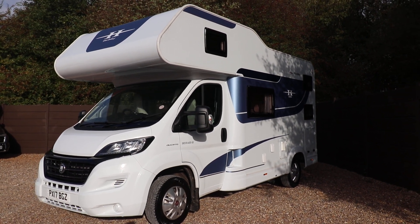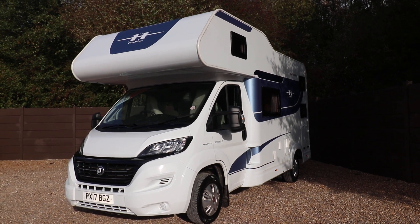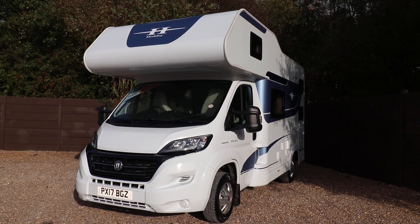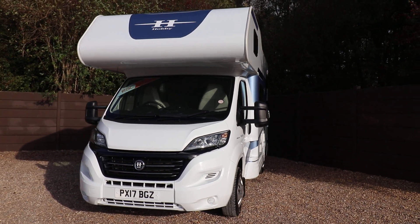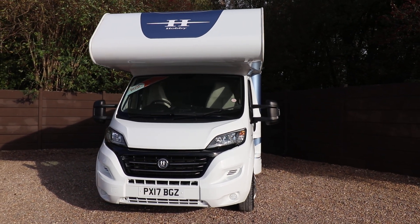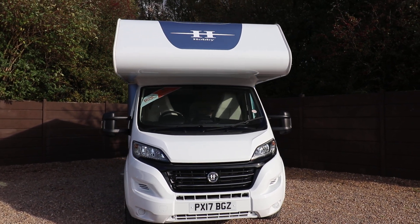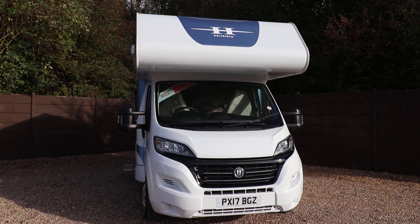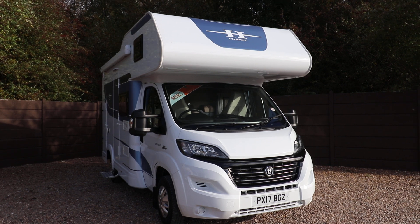Hello ladies and gents, Dave Murdon from 8Tree Motorhomes here. I'm just going to show you around this lovely Hobby Siesta A55GS that we've got in stock. It's a 2017 model and it's in excellent condition. Hobby is one of the world's leading manufacturers so everything's built to a really high standard in here — German build quality throughout.